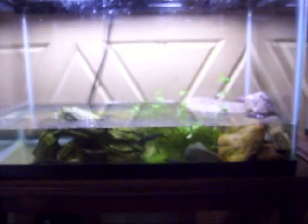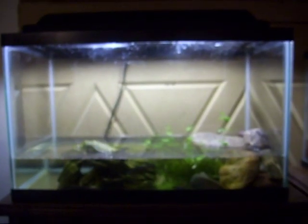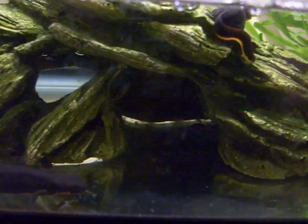I have them housed in this regular 10-gallon fish aquarium with a regular light — just bought that at PetSmart. You don't really need a lot for them to be happy. All you need is some water and some land, and they're happy.